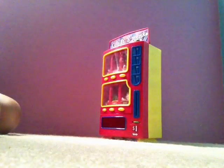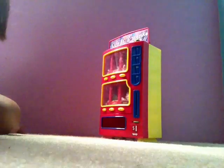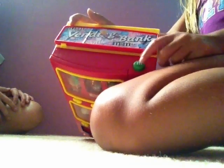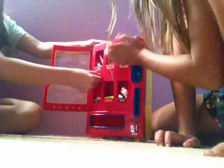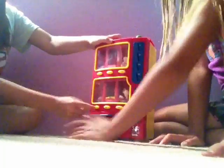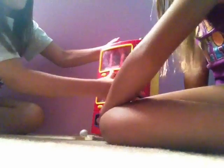Now my friend is going to show you all the secrets of the vending machine and where the money goes. Okay, the vending machine is now closed. This goes down, and now as you can see this button right here is what you push to open it up. And it does not need money to work, so I can just open it — stop, stop, stop!